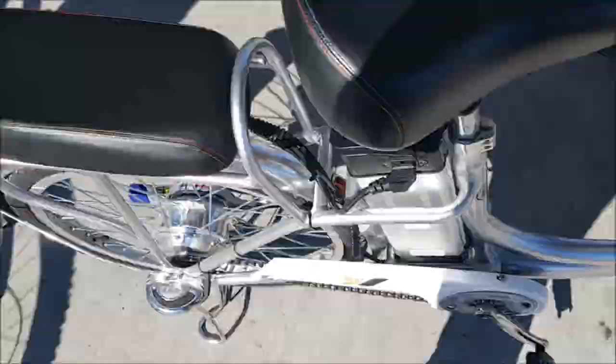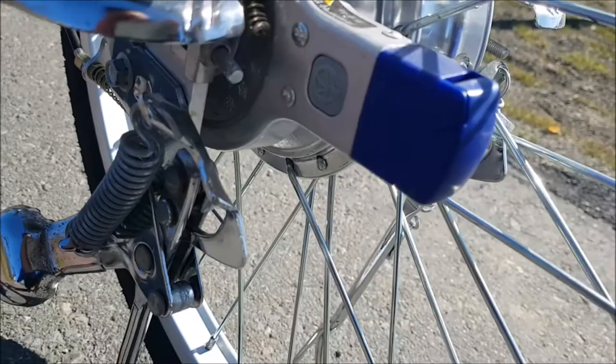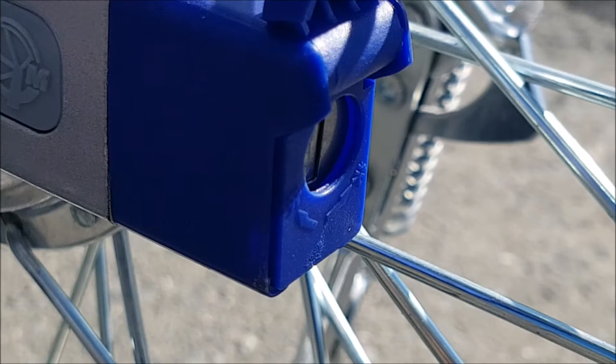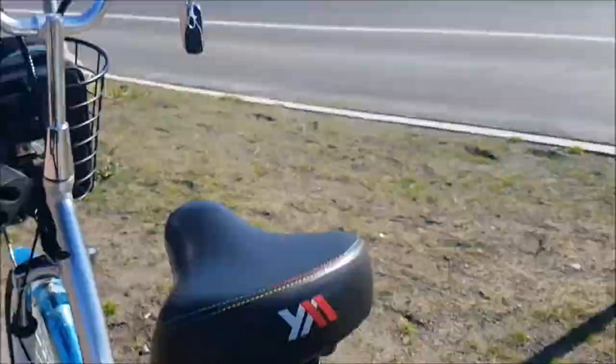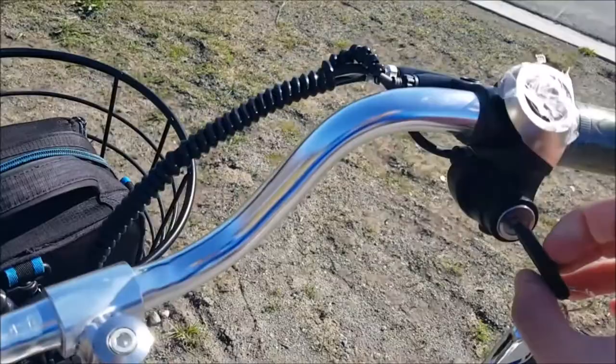I accidentally hit the pause button on my camera — that's why it cut out. One thing I discovered is that you can literally disable this motor. This bike doesn't even need a lock — if you disable the motor, just unplug the key and set the alarm, that's enough.